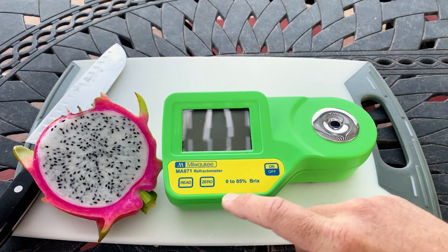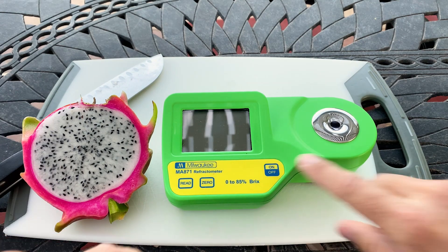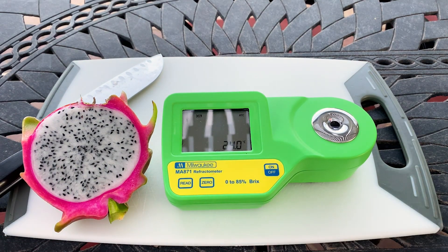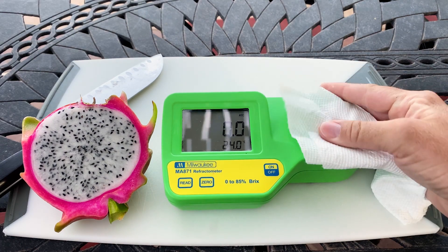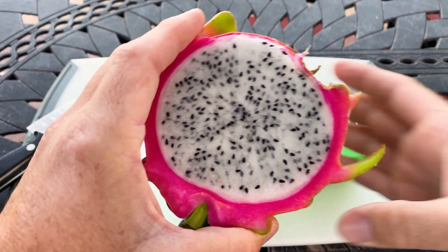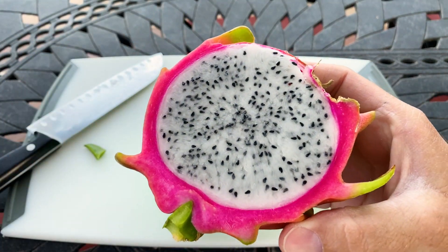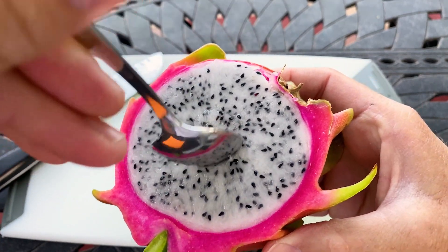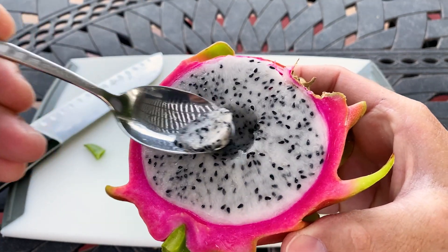Let's give it a Brix score and see. I may pull out this plant — I'll probably give it another season or two — but I may replace it with something a bit more enjoyable. I'll straight up give this fruit about a six out of ten.